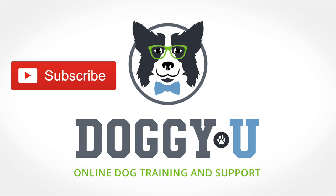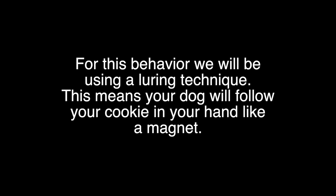I have a couple of little tricks that you might not know about teaching the spin, and ways to take it to the next level. The spin can be the foundation to more complicated spinning type behaviors. I have a couple of different ways that I teach this that you may not have seen in other videos. For this behavior, we will be using a luring technique — this means your dog will follow your cookie in your hand like a magnet.